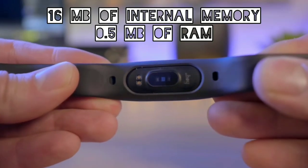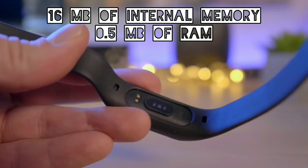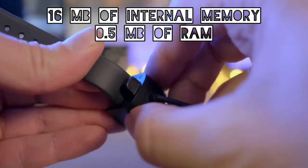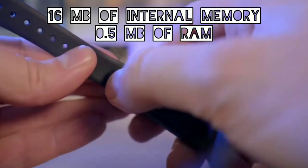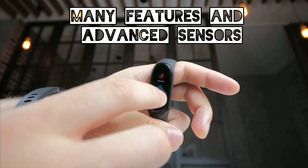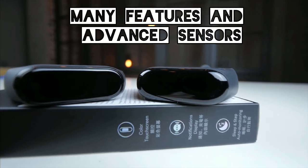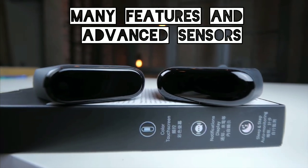It has 16 MB of internal memory and 0.5 MB of RAM. The new fitness bracelet is now endowed with many features — a color screen and advanced sensors together, which naturally consume more energy than before.